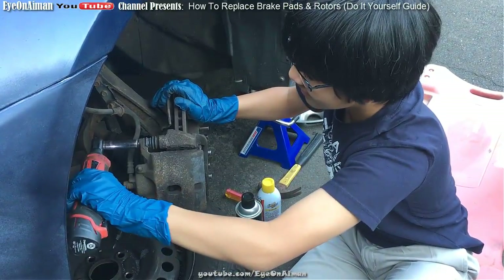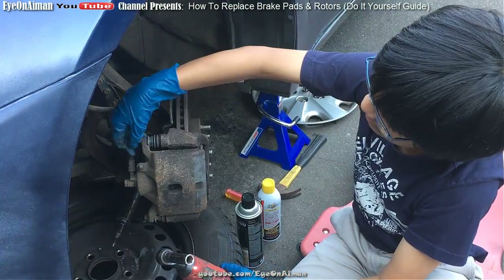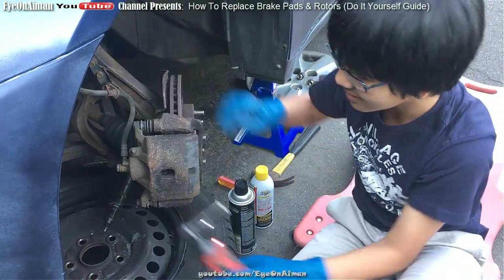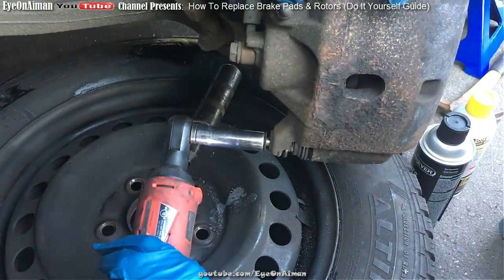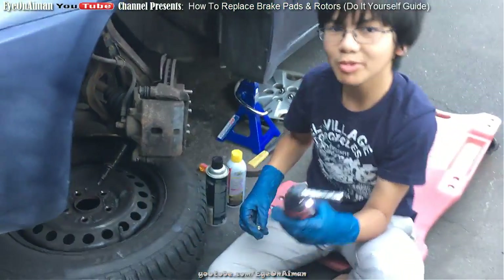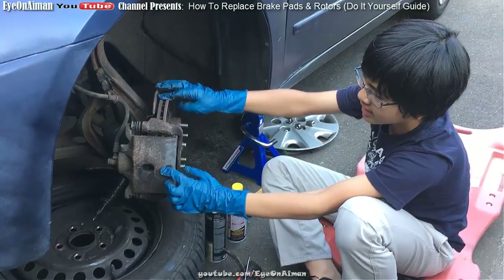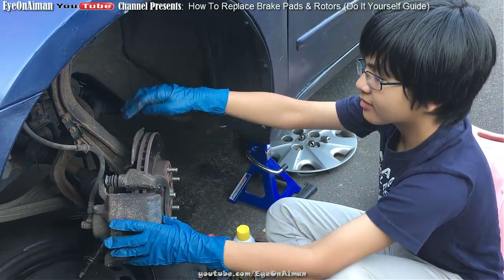Alright, let's get to it. Alright, now it's out. There are two of them, so you want to continue. The power tool will save you a lot of time. Next, we're gonna pull this caliper out. If it's loose, you can just pull it out and rest it on top.